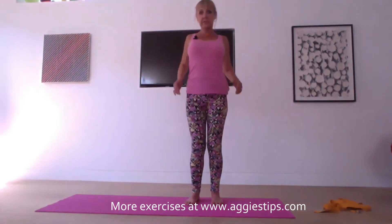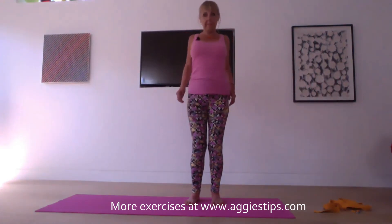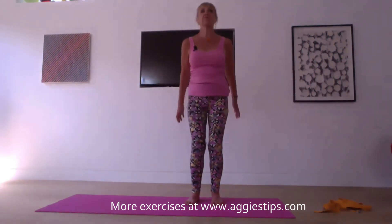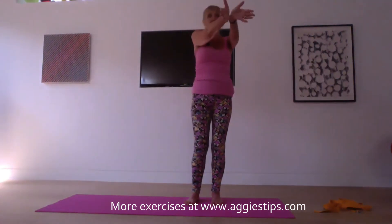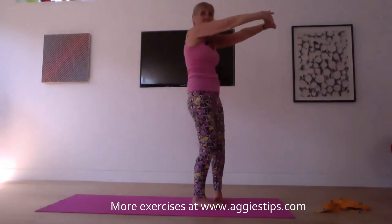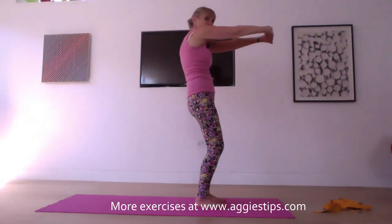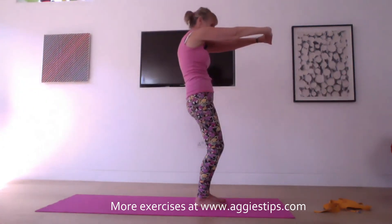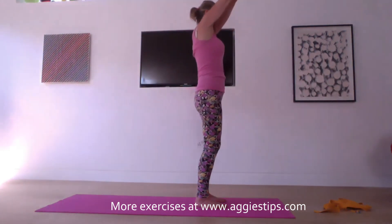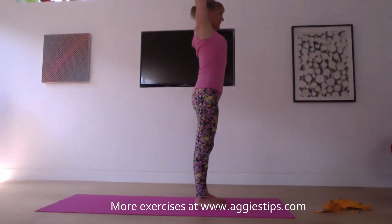Roll the shoulders a couple of times again from front to back, and then back to front. On your next breath, reach your arms out in front, interlace the fingers, turn the palms away from you, and scoop the belly. I'll turn on the side so you can see what I'm doing here. Slight bend in the knees — feel the shoulder blades coming apart from each other at the back. Take your gaze slightly down towards the mat, dropping your chin down. Then reach the arms up towards the ceiling, drop the shoulders away from the ears, and release the hands.